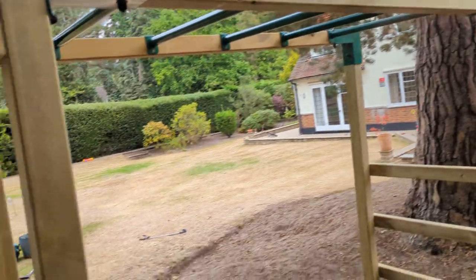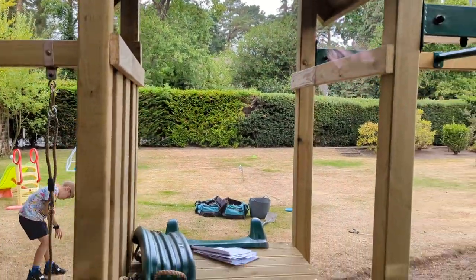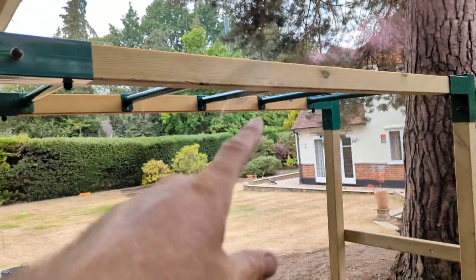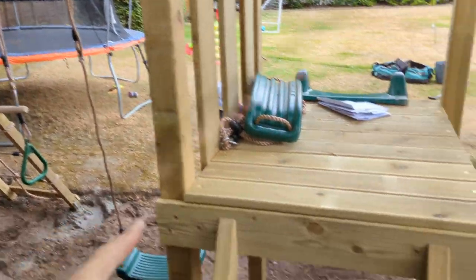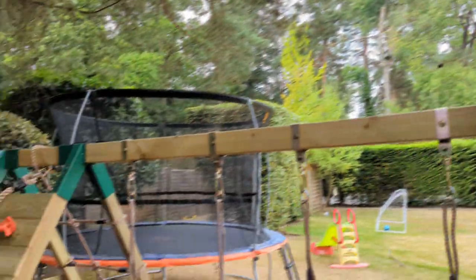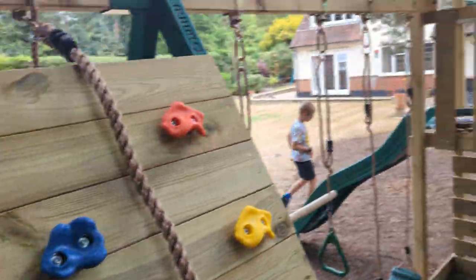Basically everything comes flat packed and you get about 700 parcels with this. They sell it as a tower, then a tower with a slide. The options are you buy this, then you buy that, then you buy something else, and it comes as pack after pack after pack. So there are about seven or eight different parcels that arrive for this customer, with each little bit inside.